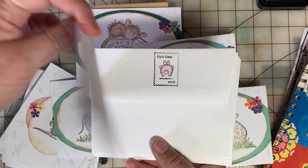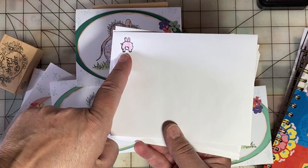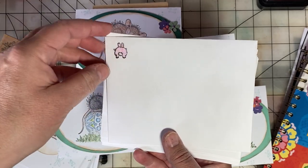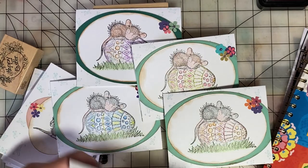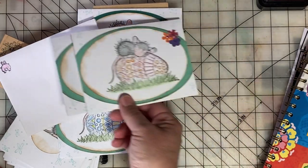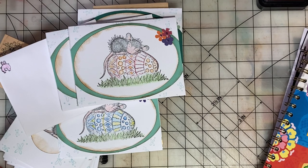For the envelopes, on the back I put this bunny stamp, and used the bunny up here for the return address as well. So these will be going out to my YouTube friends and other friends to wish them Happy Easter.